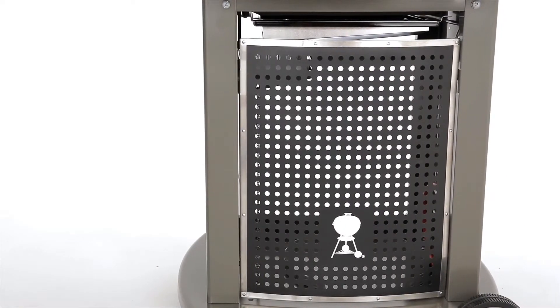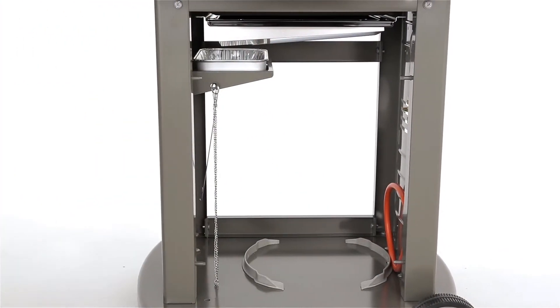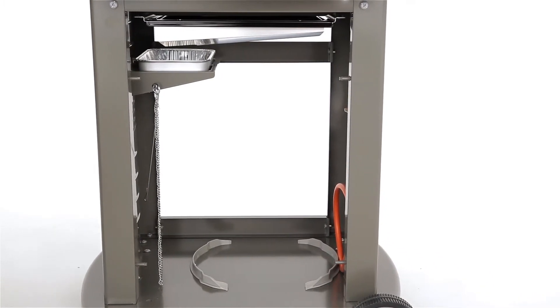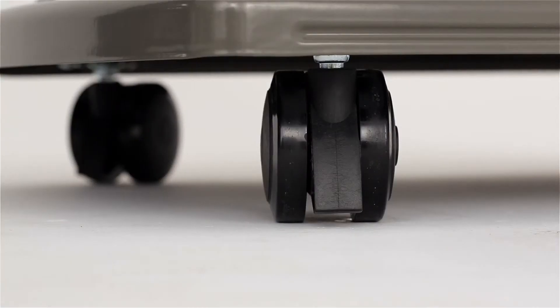A roomy storage area is enclosed by a kettle-branded screen. There is ample space inside for a small gas canister and whatever barbecue tools you need to keep close.